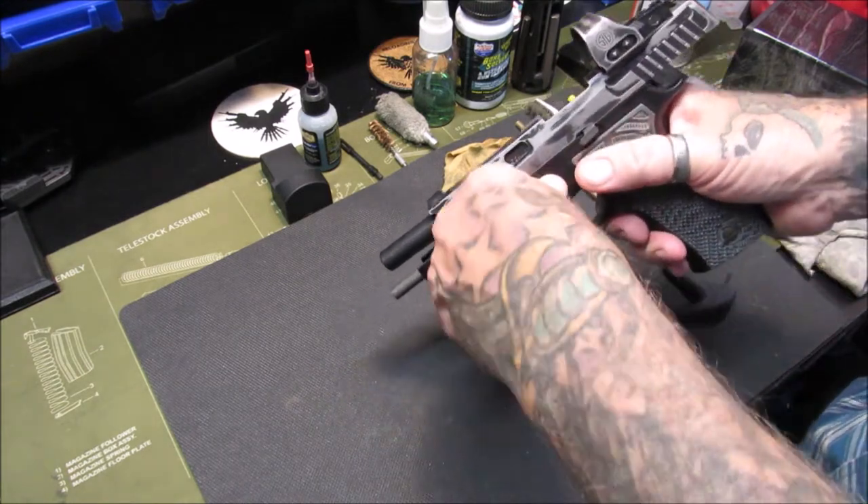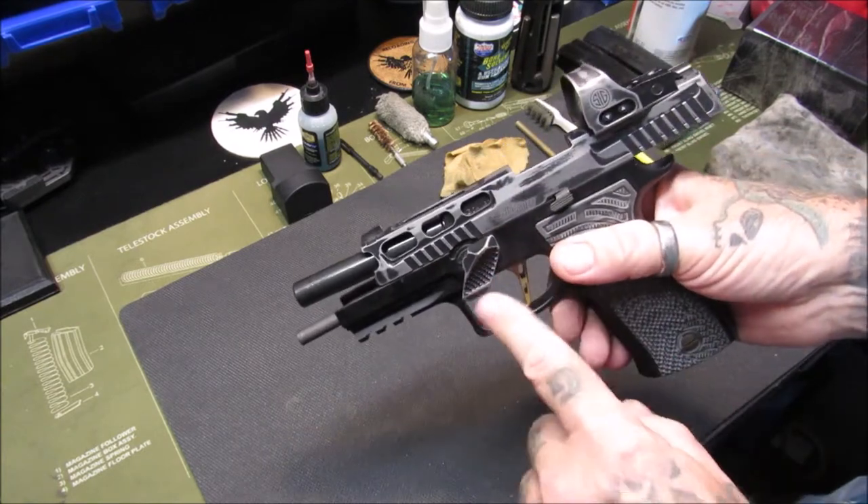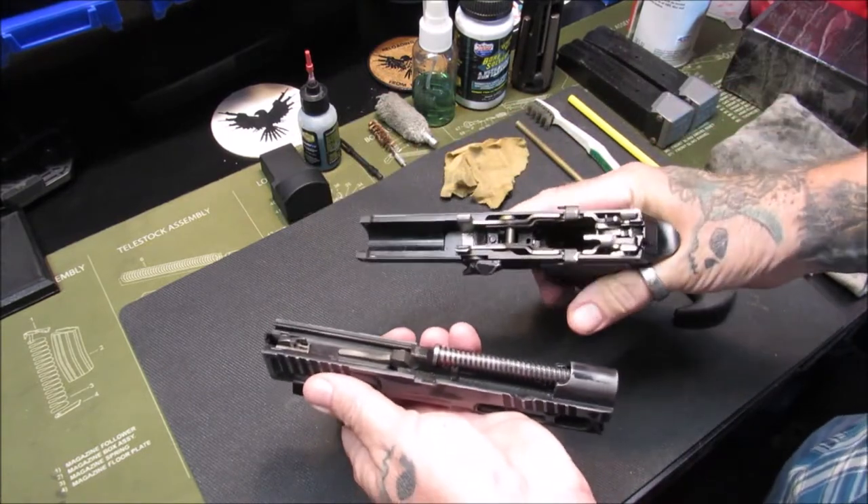First, you lock the slide back, then you rotate the takedown lever — mine is a Go Gun gas pedal so it looks a little different, it's not your stock one — and you release the slide and pull the slide off of the frame.